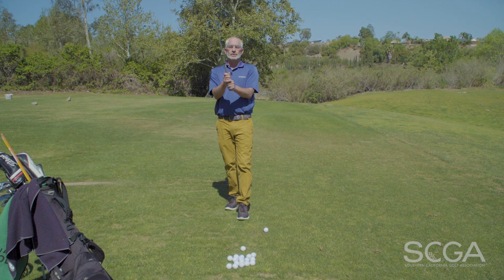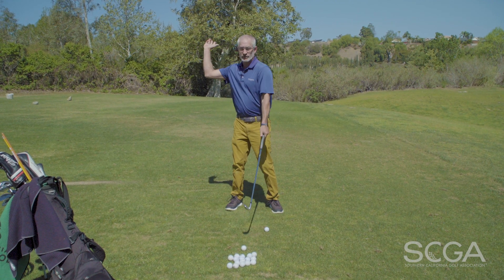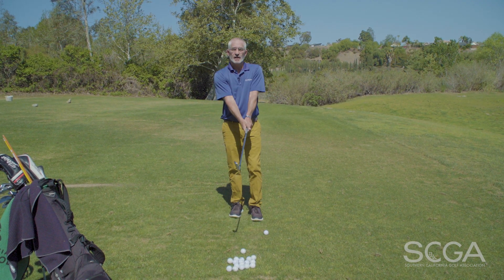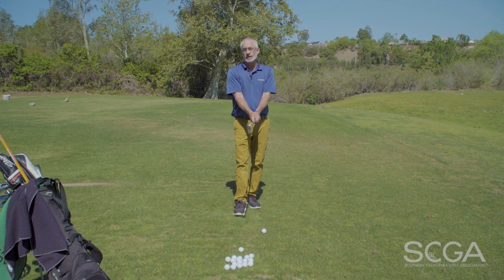Technique is super, super critical — how you hold the golf club, how you set up and posture, the angles and position that you move the club through absolutely matter. However, in my opinion, a focus on the rhythm and the motion of the swing is at the top of my list as a golf instructor.